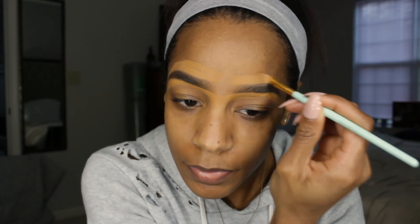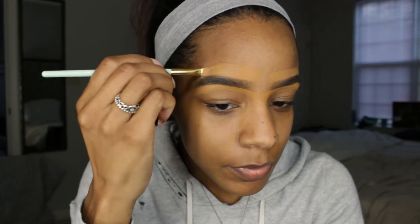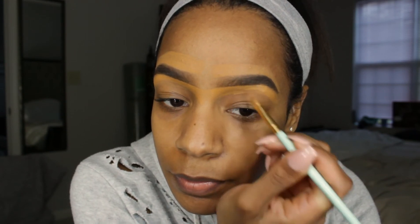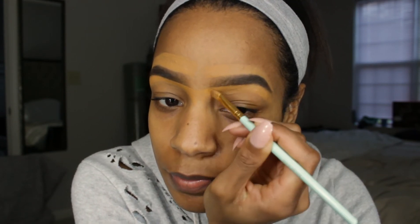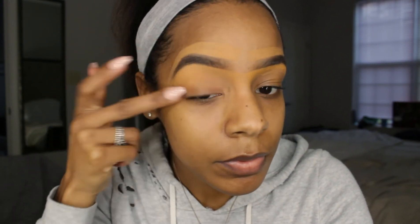It just depends on your style and whether you want your eyebrows to really stand out or just look clean. When I'm outlining, I try to avoid actually touching the hairs or where I've already applied my eyebrow pencil — once you touch that, it starts to get a little muddy. So I apply it just below and just above my eyebrow line, then smooth it out from there.